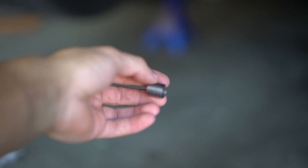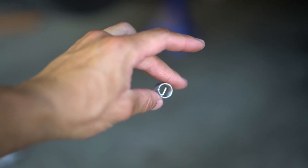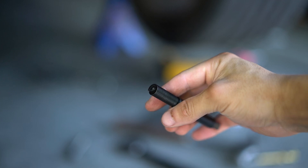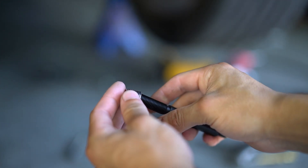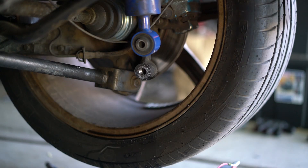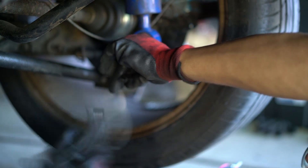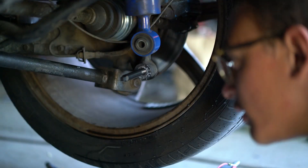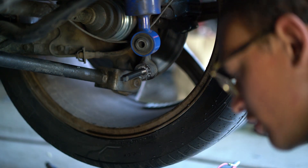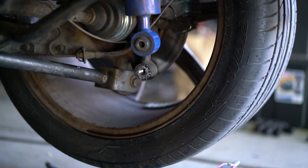Now we're going to go ahead and grab our actual helicoil insert piece. We're going to put the side with the little outside thing on the inside. The kit I got came with a special little tool to help put this in. Basically, you'll put the insert all the way on here and it'll catch on that inner side, so you can thread it in nice and easy. Once you get it all the way in, you want to make sure it's flushed, then go another half turn. We'll get a close up and check to make sure our bolt actually goes in.